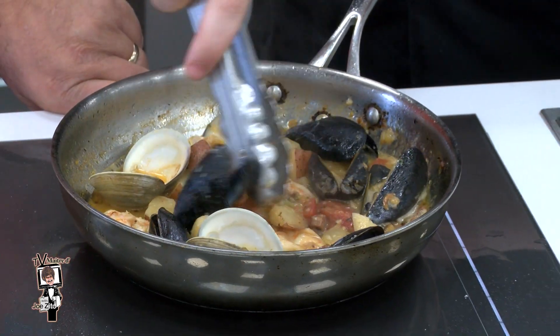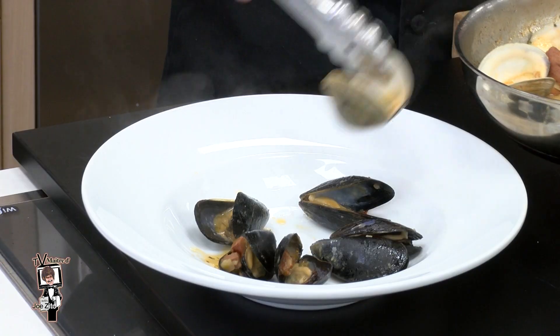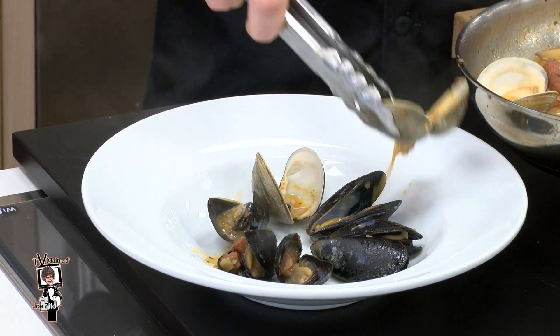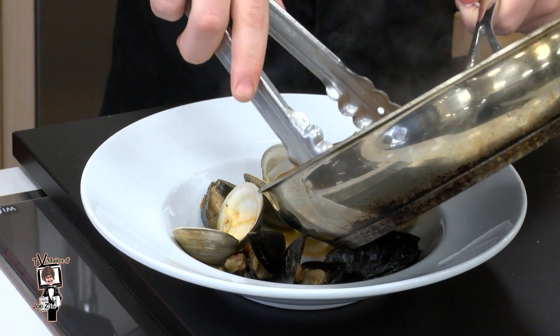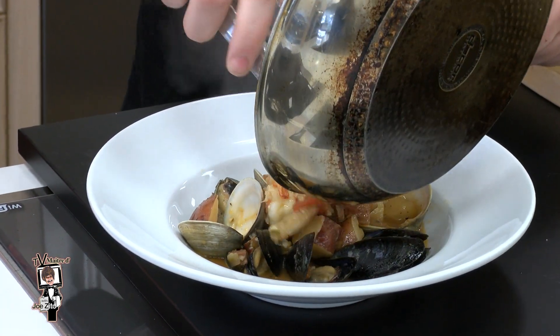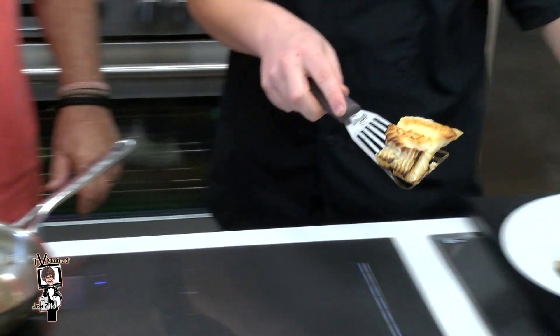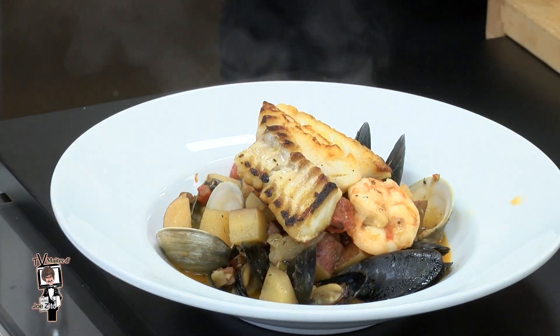Everything's opened up — clams are open, shrimp is cooked. We're going to start with our mussels around the edge and our little necks, and right in the center we'll put all the rest of our ingredients. Our shrimp coming up on top, then top that with our nice piece of seared cod.